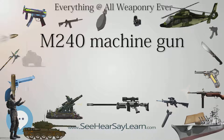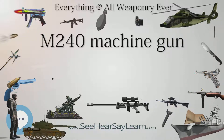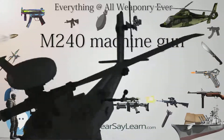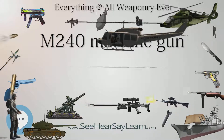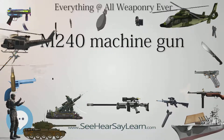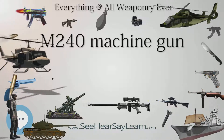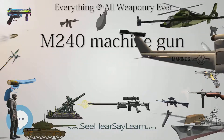The M240 was adopted as the U.S. Army's standard vehicle machine gun in 1977. The Marine Corps also adopted the M240 and M240E1 for use on vehicles like the LAV-25. It then went on to replace many older types of vehicle machine guns in the 1980s. U.S. Navy SEALs continued to use the M60E3 version due to its lighter weight and slower rate of fire, which allows more effective duration of fire with allowable levels of ammunition carried. The M240 proved popular enough that it was adapted by the infantry as the M240G and M240B.